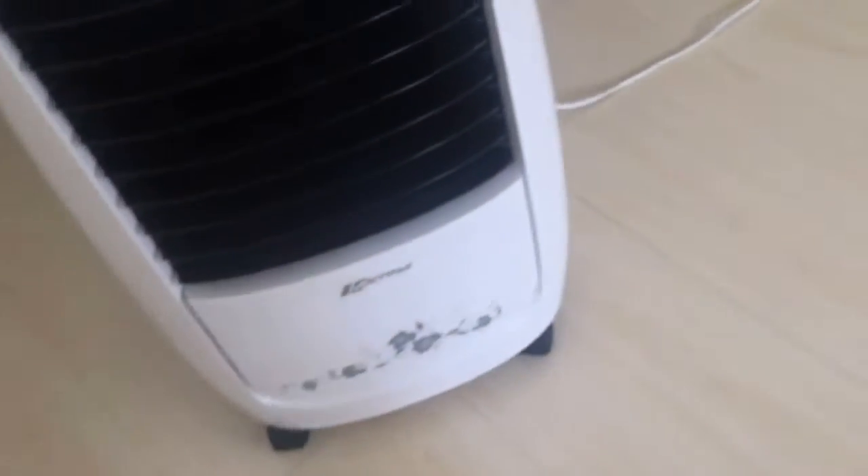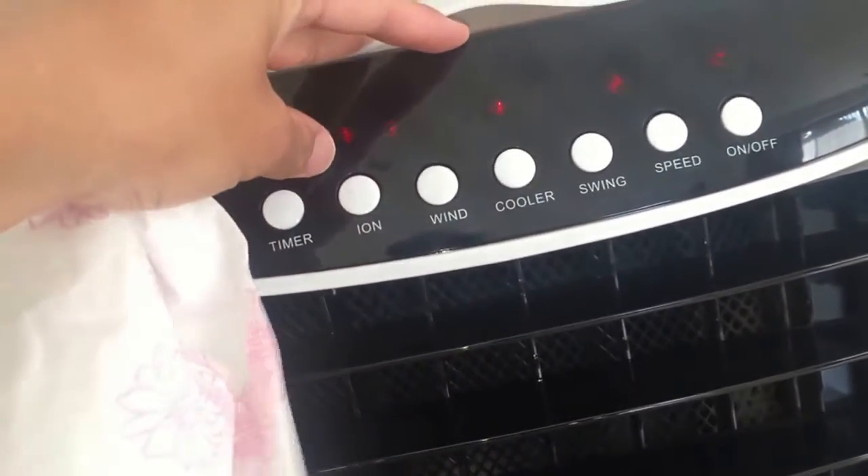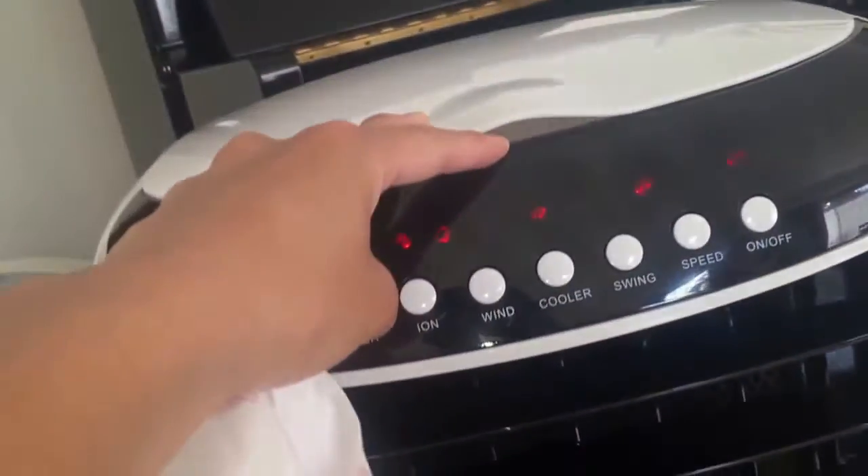So anyway, let's turn it on. There we go — ions. It still has a dimmer feature. Yeah, that's another good thing about this one, it's got the ion function.